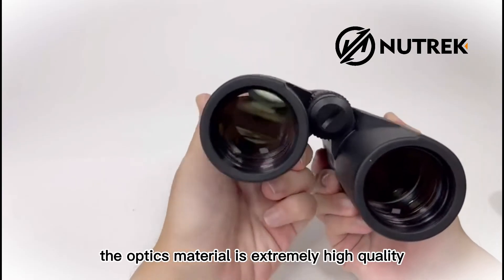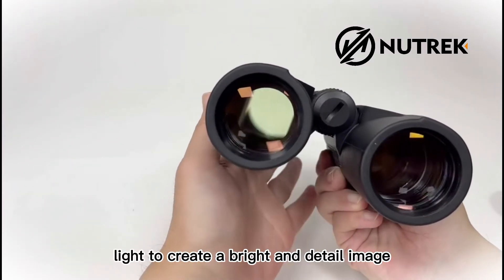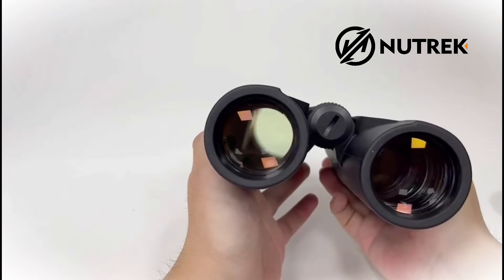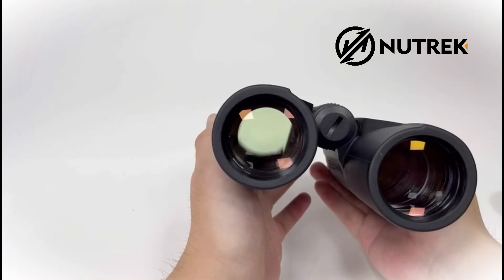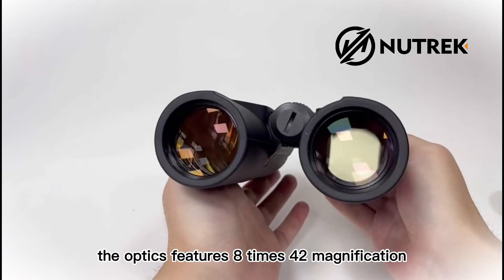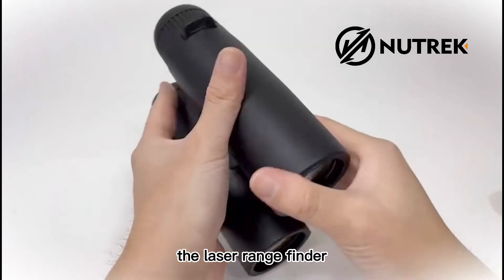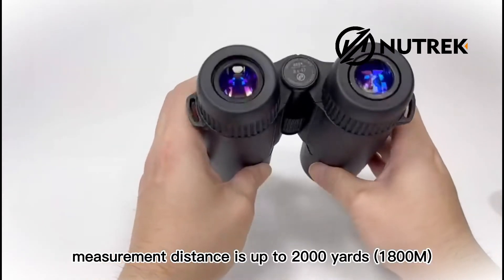The optics material is extremely high quality, and they are made in extra large sizes to collect more light to create a bright and detailed image. You can see how clear it is. The optics features 8x42 magnification. The laser rangefinder measurement distance is up to 2000 yards.